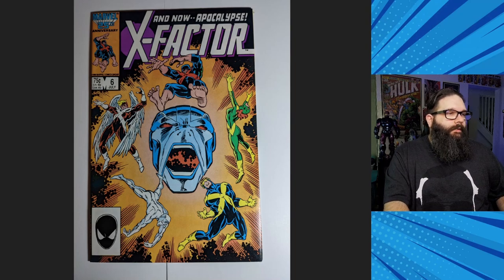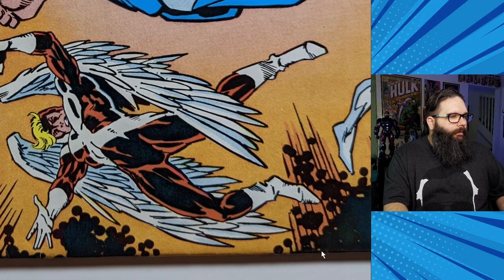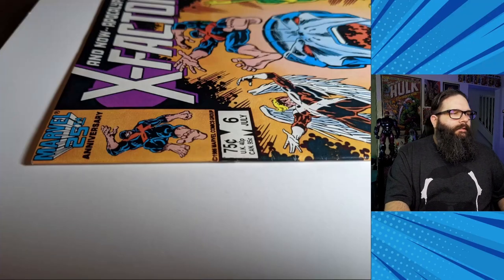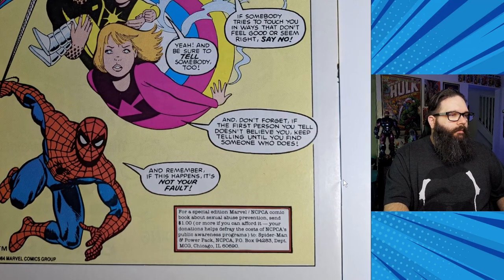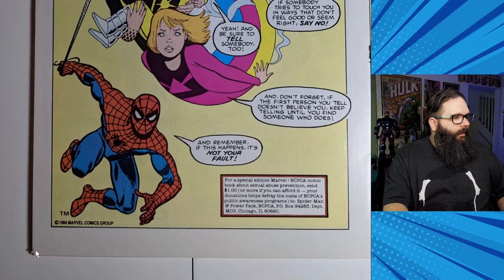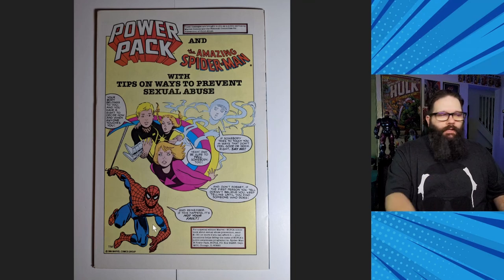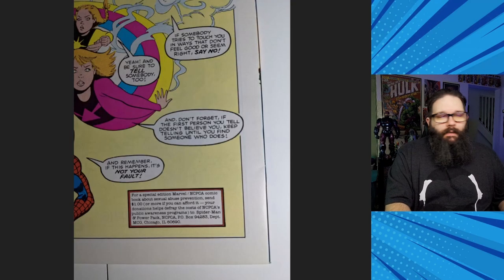The second copy of X-Factor 6 is in a little bit better shape. The spine treatment isn't quite as bad, though there is some junk — so this one's not a 9.8. In the condition as is, I had it down as an 8.0 and I'm hoping to get an 8.5 out of this one. You can see it just breaks color on the edge there, and there's a little chip on the edge of the corner — not perfect. I think 8.5 at the high end was probably what I'd expect on this one.